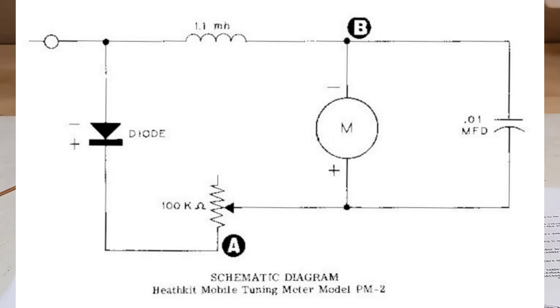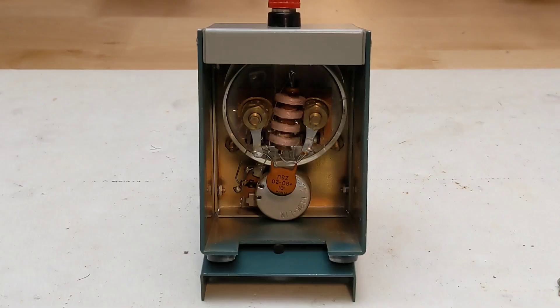A variable resistor adjusts the meter sensitivity. The diode had Heath part number 56-4, which was a Hughes HD 2257 germanium diode. It uses a 200 microamp meter. Inside, all wiring is point-to-point between the meter, antenna binding post, and sensitivity potentiometer.